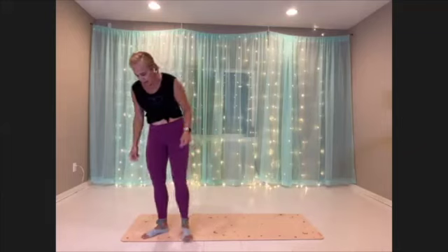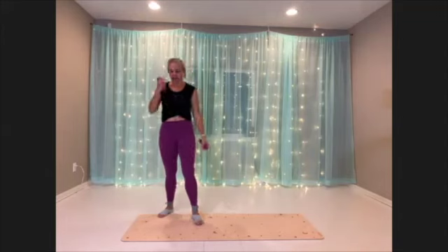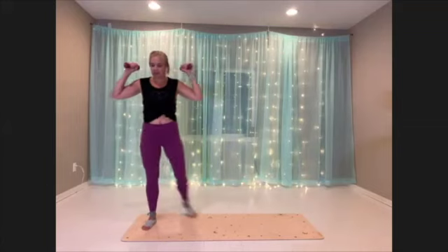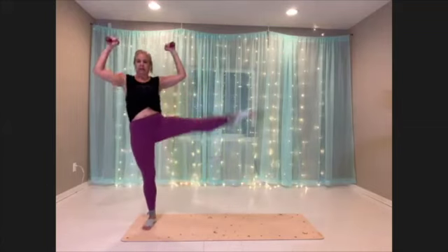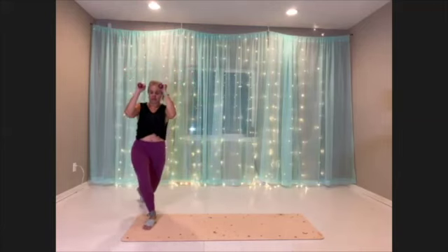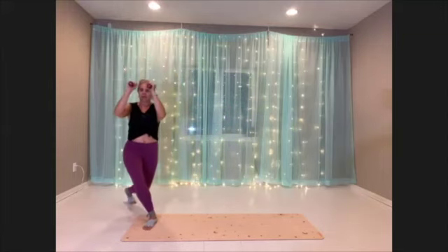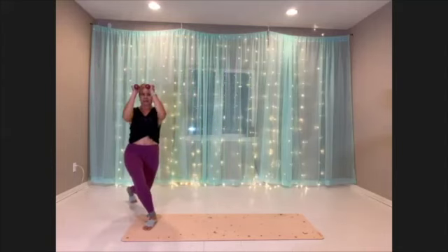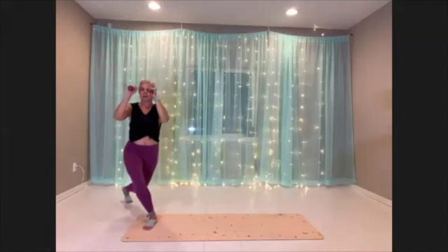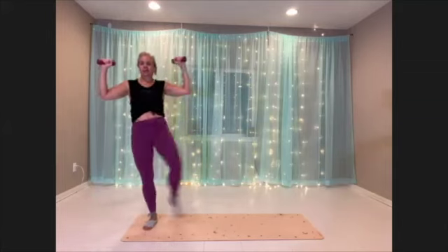Woo. All right, curtsy lunge, second side. Doing what you want with your arms. Here we go. You're either tapping or kicking that foot. Find both parts of this move — the lunge and the kick.